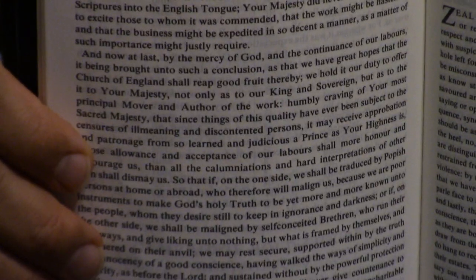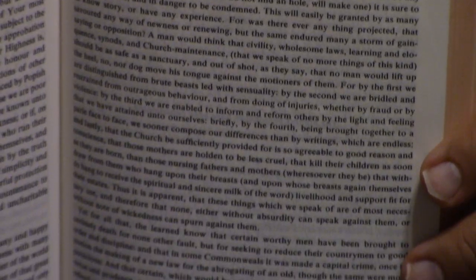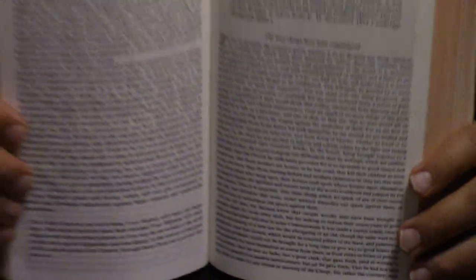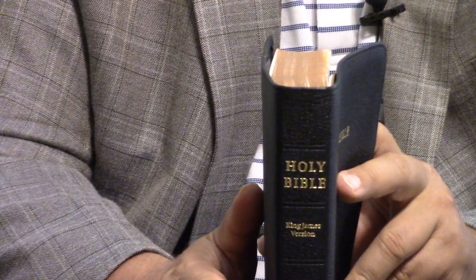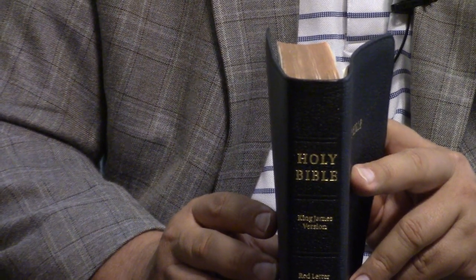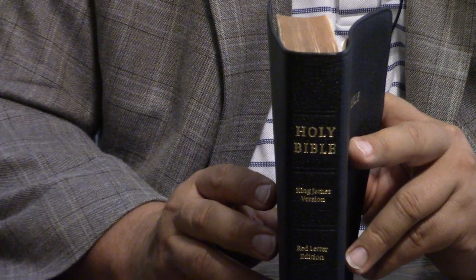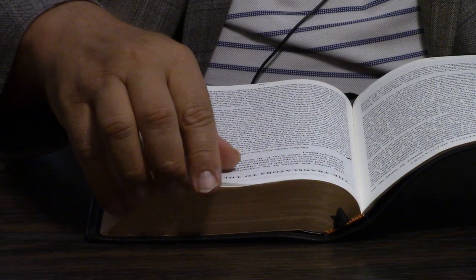I should have shown you the spine — it doesn't have pure Bible bands on there. Cambridge is still the King's printer since the 1580s. Back in the late 80s or very early 90s, I asked the Cambridge rep why they still do Bibles, because at that time they were only selling about 500 Bibles a year, believe it or not. And he said, because the King told us to and never told us to stop.